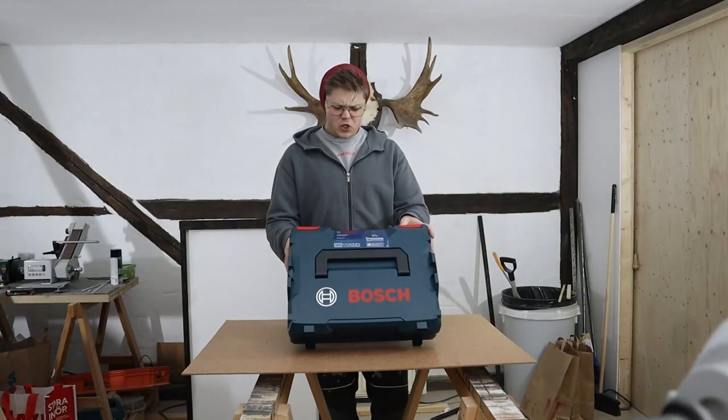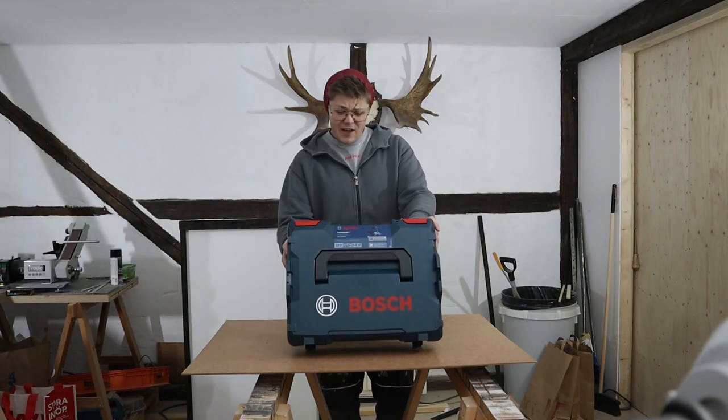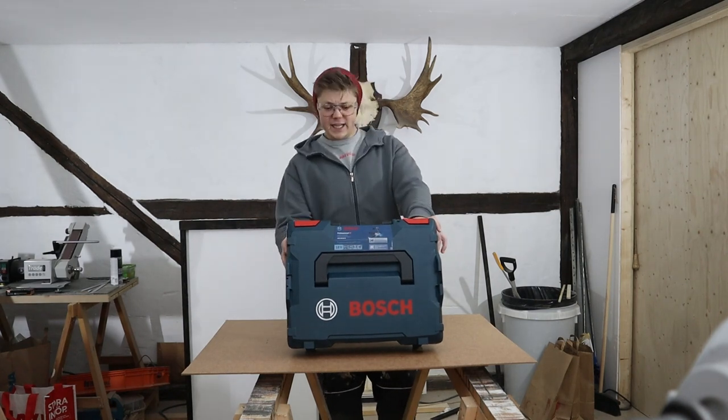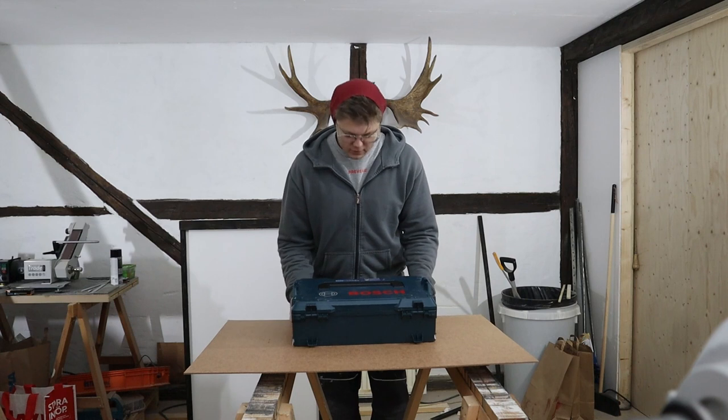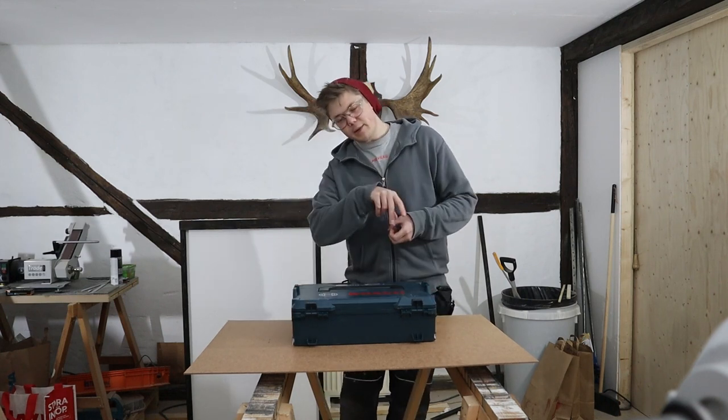Let's talk about the flaws. The name. Have you gotten the new Bosch GSR 18V-60 FC? Oh my god, it's my favorite machine — said no one ever. Have you got the Bosch with the flippity click? That's much better.